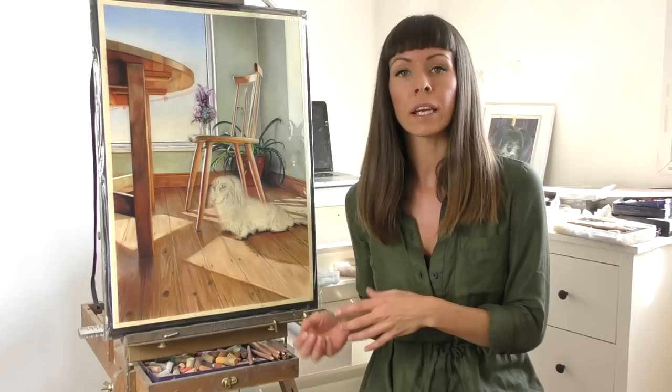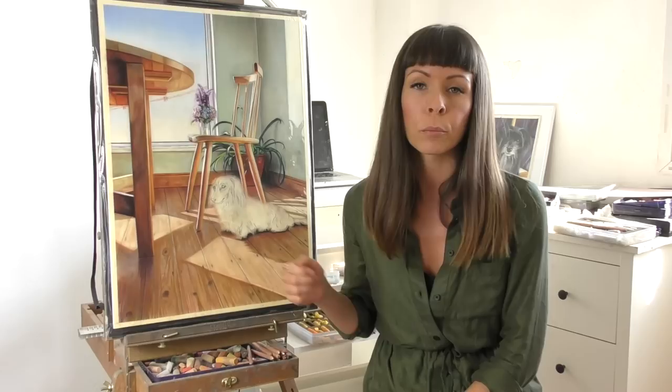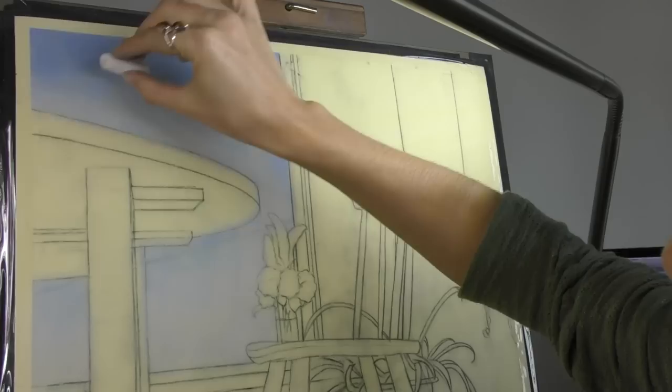My second tip for working on velour is to sketch onto another piece of plain drawing paper first, then use that to transfer your line drawing onto the velour paper, as it's very difficult to sketch directly onto it — pencils feel a little bit scratchy when you're trying to draw on it. You also can't rub out or remove any lines, so those lines might later show through your painting. I have a full video on my YouTube channel covering how I transfer an image onto the velour paper.